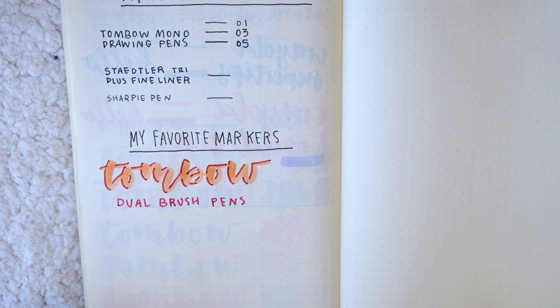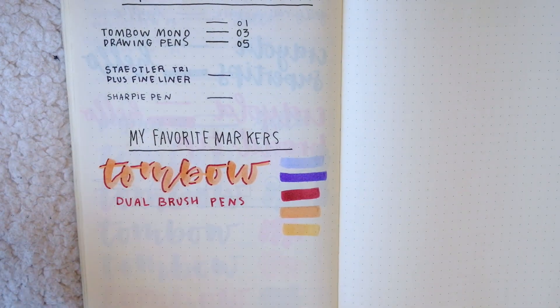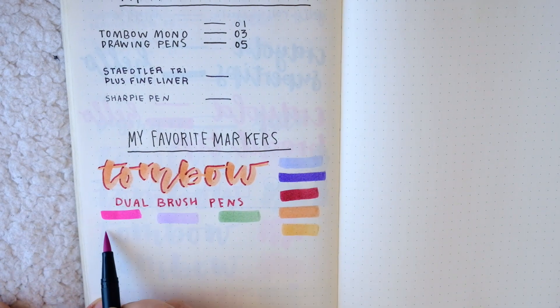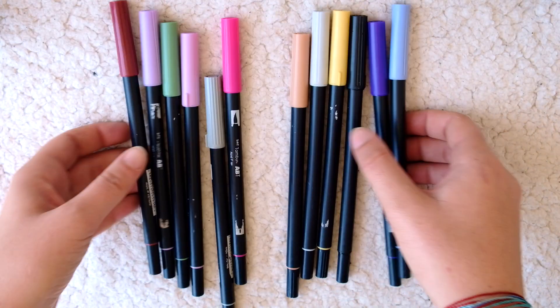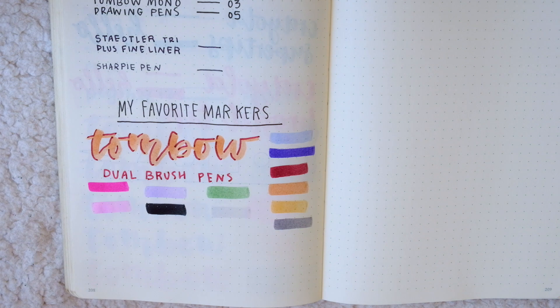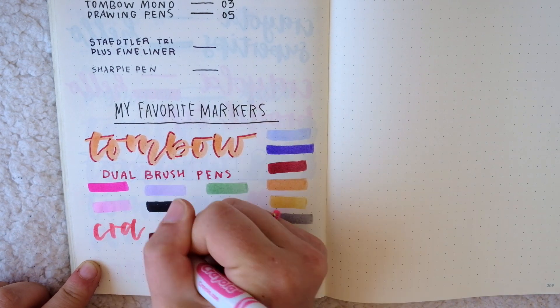The other biggest thing I love about these is that they have a good selection of more muted colors. I don't always like using super fluorescent bright colors in my journal, so these are perfect if you want a more dull or pastel color palette. The main downside to the Tombow markers is the price tag, so I also have a couple more affordable favorites that are really amazing as well.